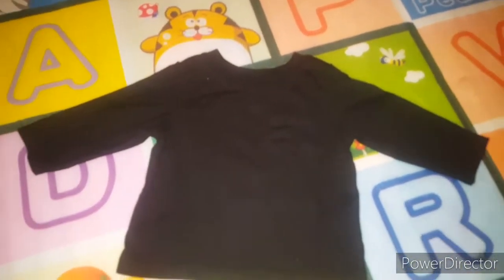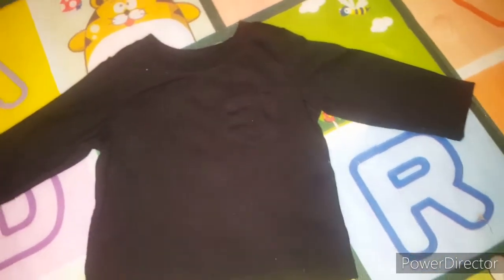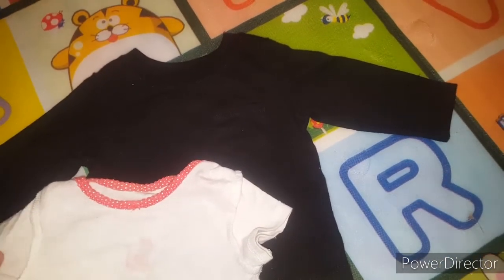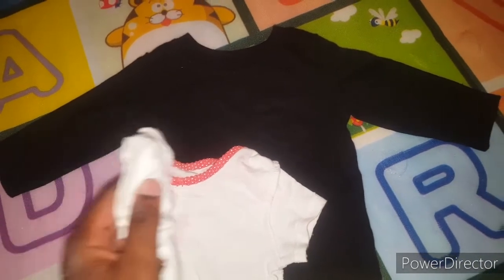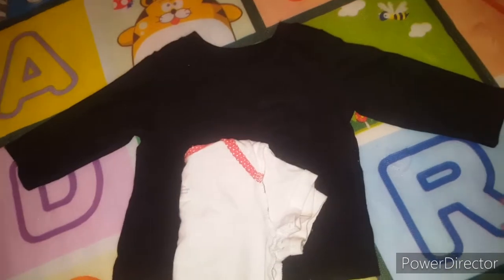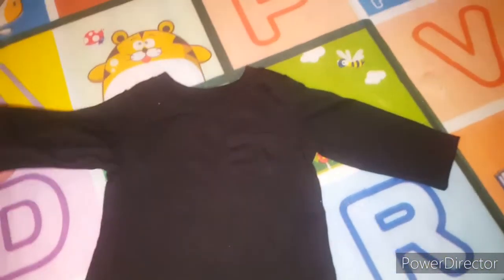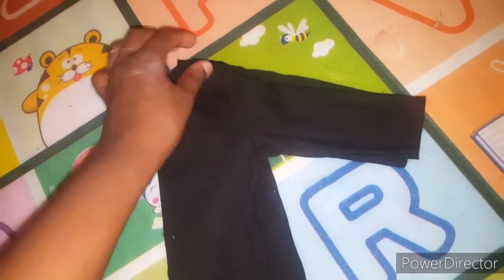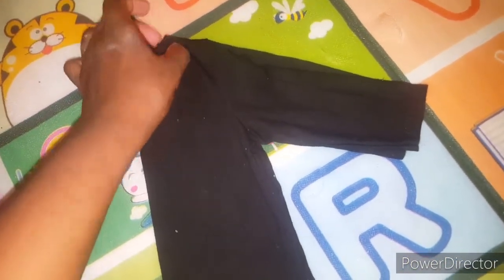You're going to get a short sleeve shirt and fold it in half, then fold the long sleeve shirt in half as well. You want to make sure that you fold properly and all the seams are in line.